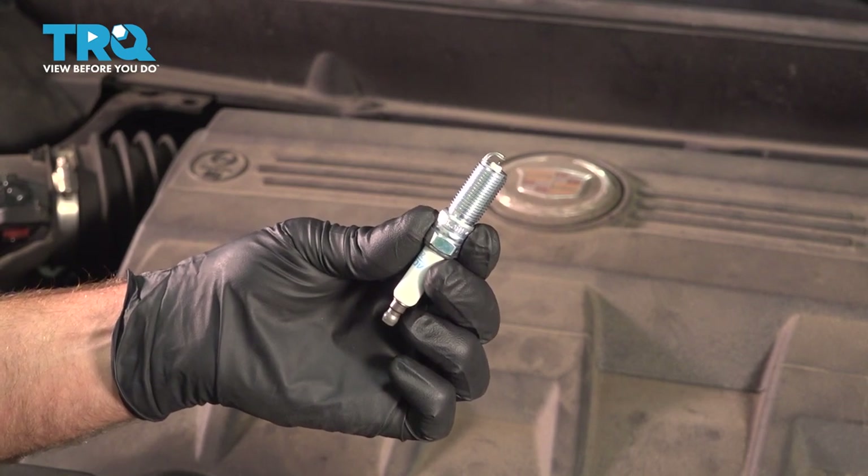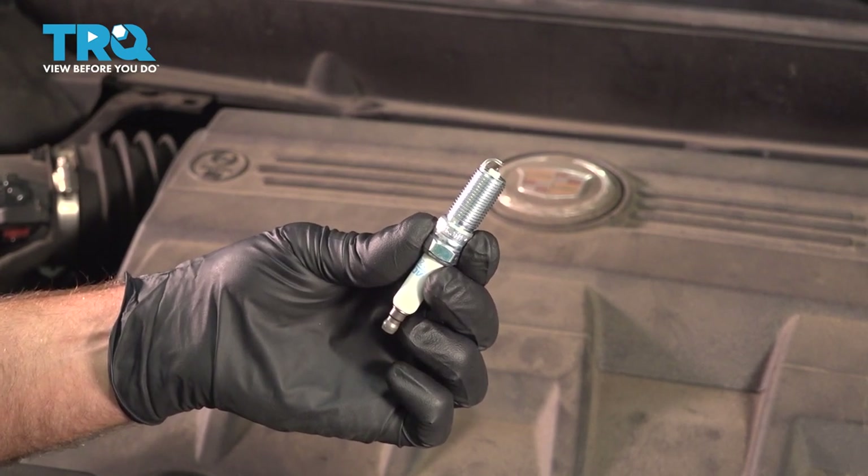In this video, I'm gonna show you how to replace the spark plugs on this Cadillac SRX. Let's get into it.